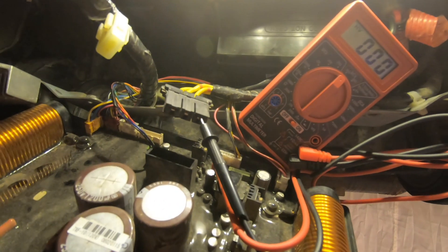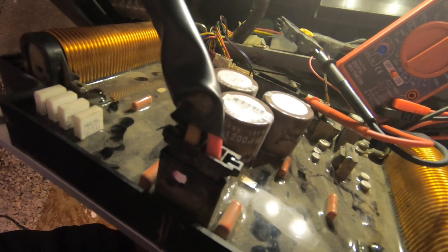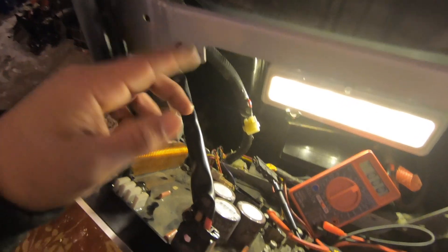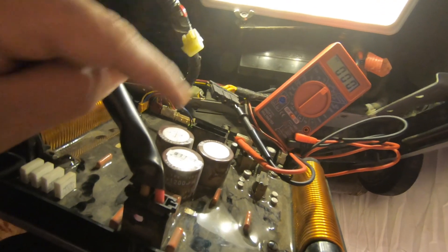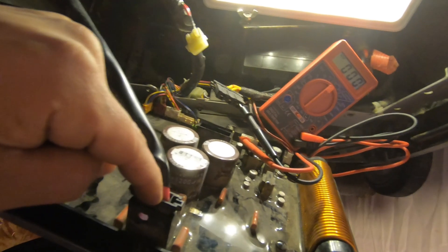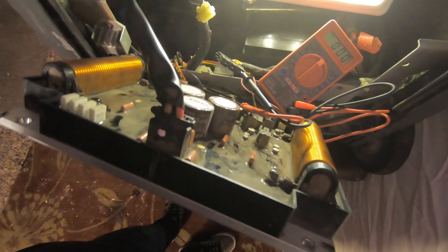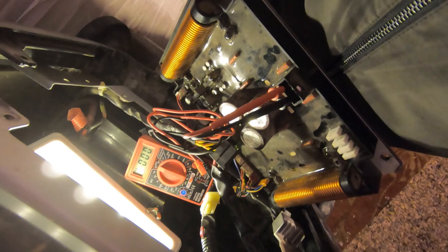It looks like we are getting juice to the board but we're not getting juice out of the board. It could be something wrong on the other end of this cable which goes to the outlets. To rule that out, the next thing I'm going to do is plug that back in, unplug this, and check directly from the board. There should be 110 volts coming out here that goes directly to the outlets. If there's not, that most definitely means our inverter board is bad.